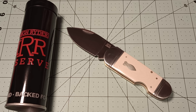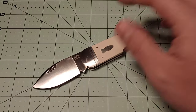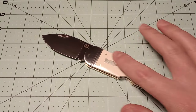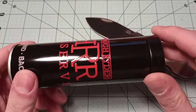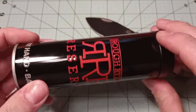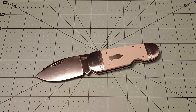This one might be one of the cooler ones, in my opinion. This one is called the Ghost Fish, I believe. And it is a sunfish pattern or elephant toenail pattern. With all these Rough Rider Reserve knives, you get this metal tube here because they're trying to compete with some higher-end companies that use more premium packaging.